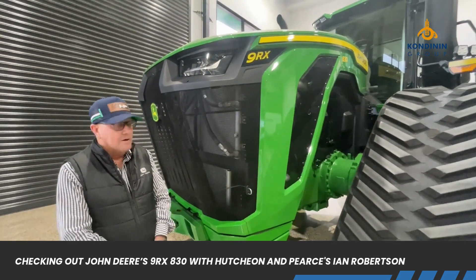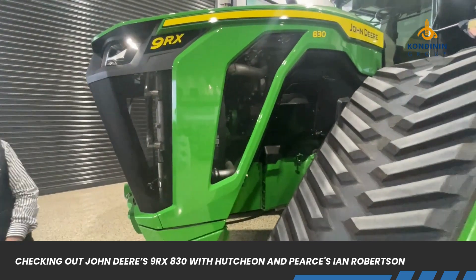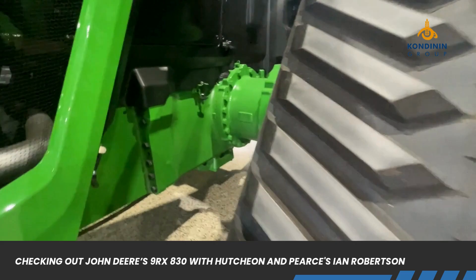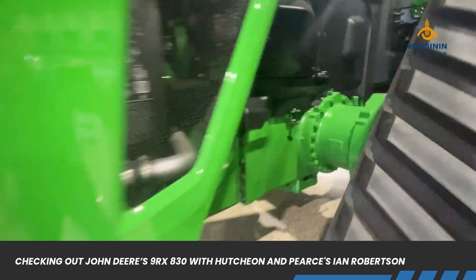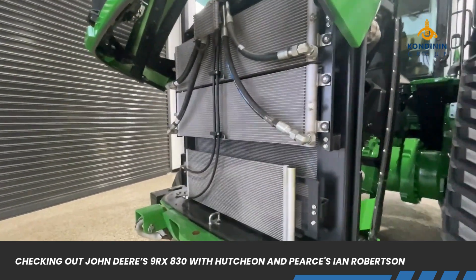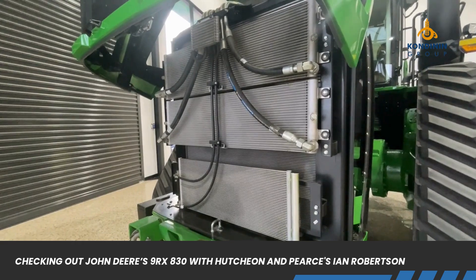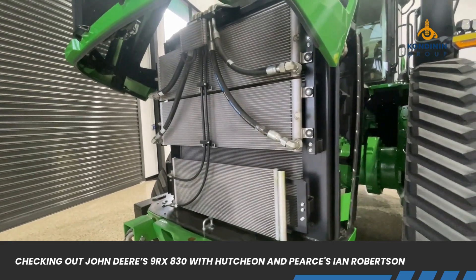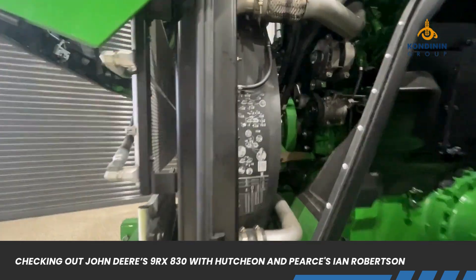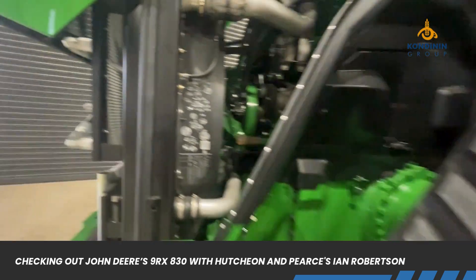It's got a huge hydraulic fan so it can be reversible. There are huge final drives and a huge cooling system. You can pop the bonnet and have a look inside — pretty good access to all the cooling elements. Easy to clean: oil cooler, fuel cooler, and engine water cooler. It's a hydraulic drive fan and it is reversible.